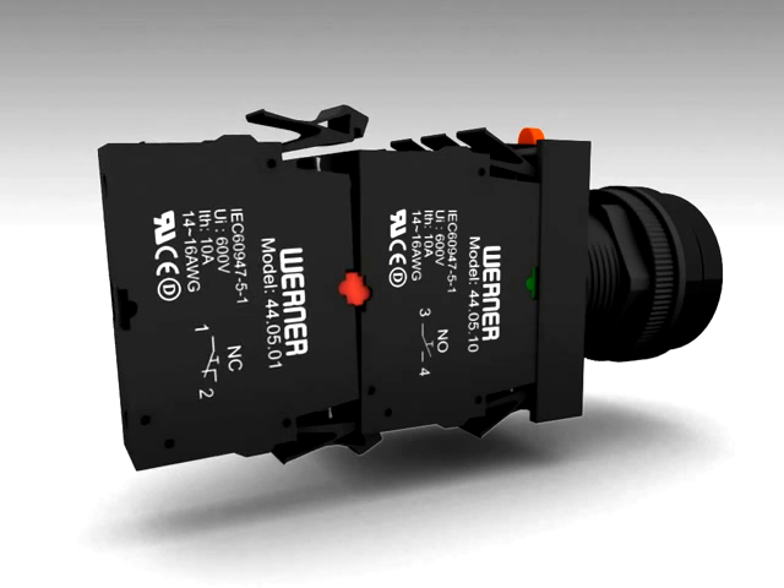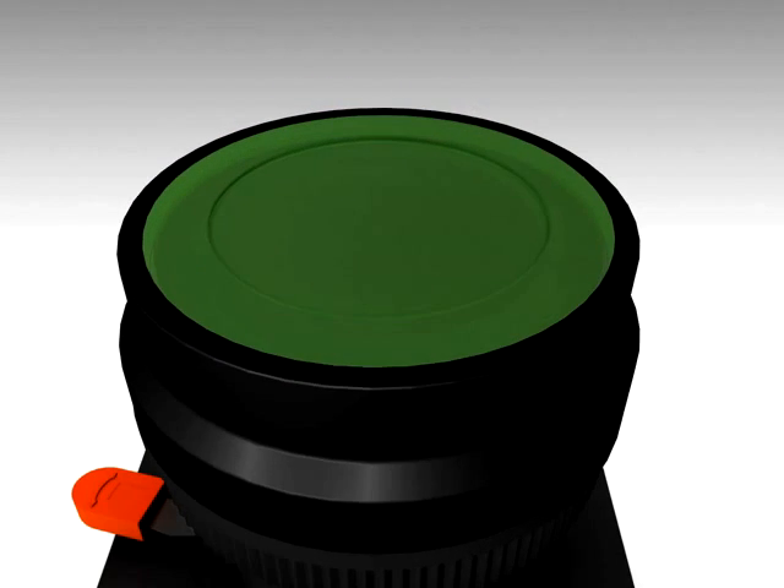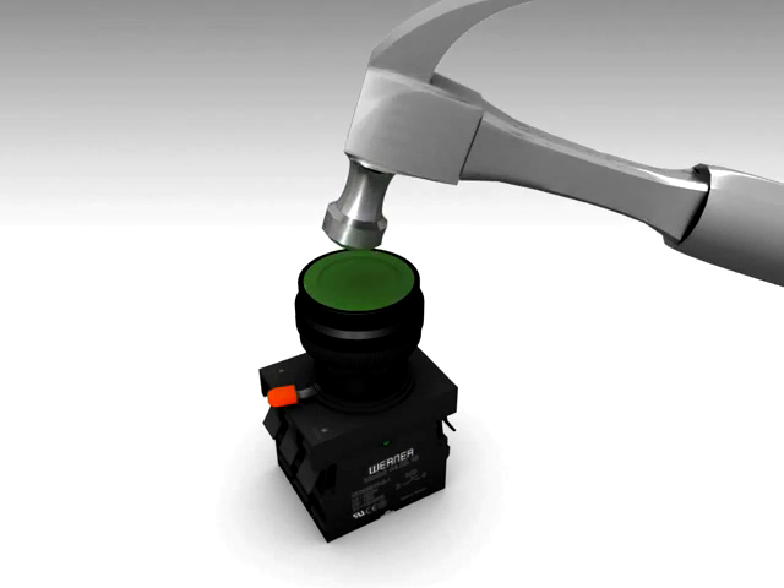Fitting an additional contact block is very easy too. Our lenses are made of polycarbonate, which gives it the required strength to handle rough operations and appearance.